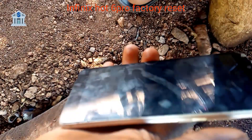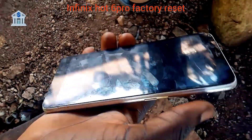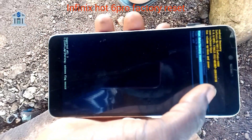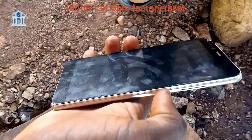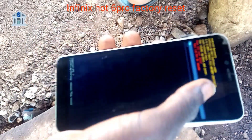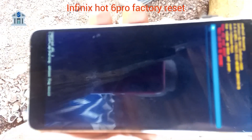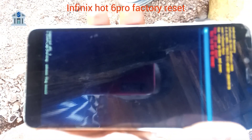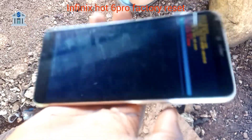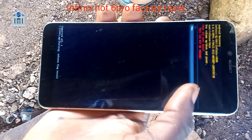Use your volume key to scroll up and the Power Key to select. Select 'Wipe Data / Factory Reset.' Press Power Key to select, then scroll down to 'Yes' — that means you want to wipe the handset and factory reset. Use Volume Down to scroll down, then Power Key to select.